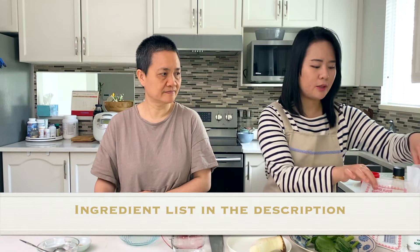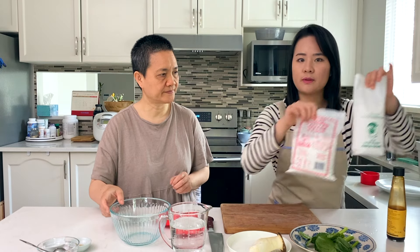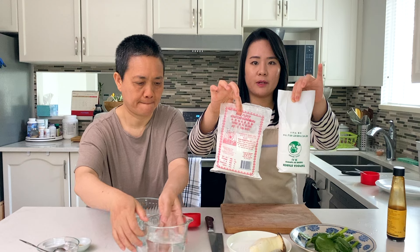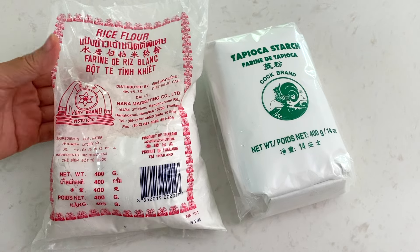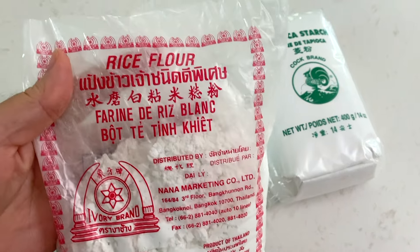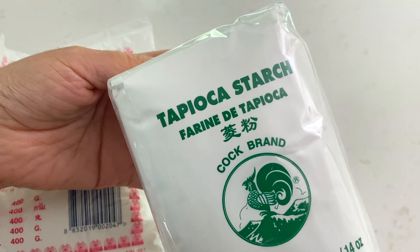All you need are two kinds of flour, some veggie filling of your choice, some water, and very common Asian seasonings. The key to this recipe are these two kinds of flours: Thai rice flour and tapioca starch. It's really important you use an Asian brand for the rice flour, because from other stores the granules are way too thick and won't blend as nicely.